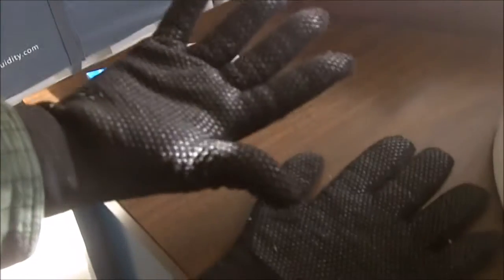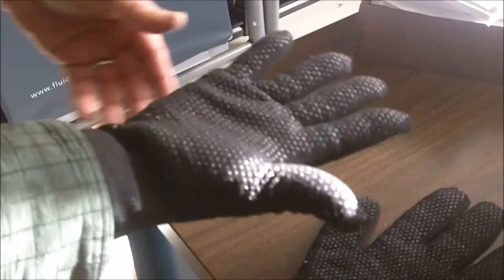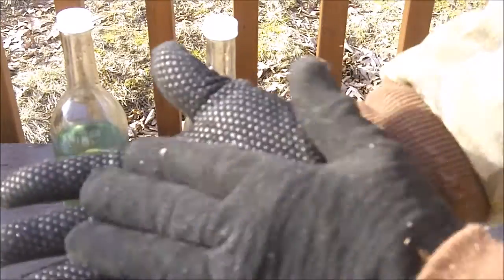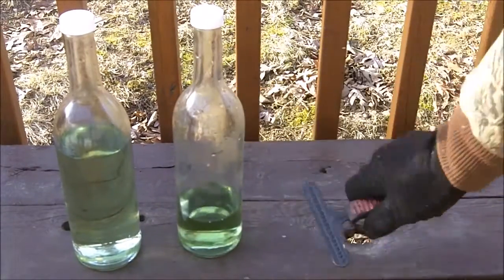I've been working in these gloves all day yesterday and didn't have any problems with them. The medium works for me. These rubber dots really help with gripping.